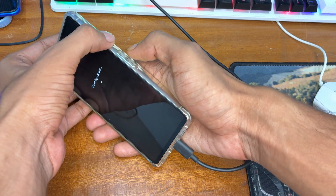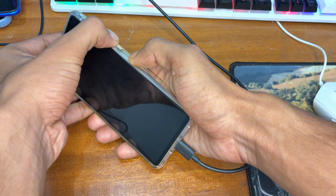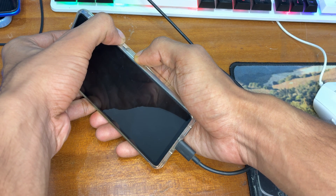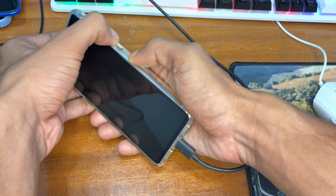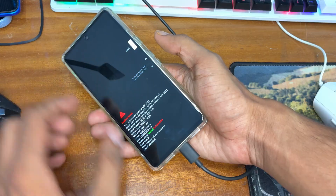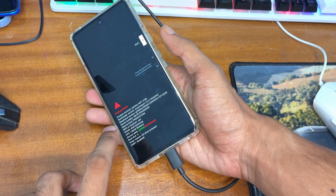Power off your phone, then connect it to your Windows PC via USB cable. Press and hold the Power plus Volume Down button for 10 to 15 seconds to boot into Fastboot mode.